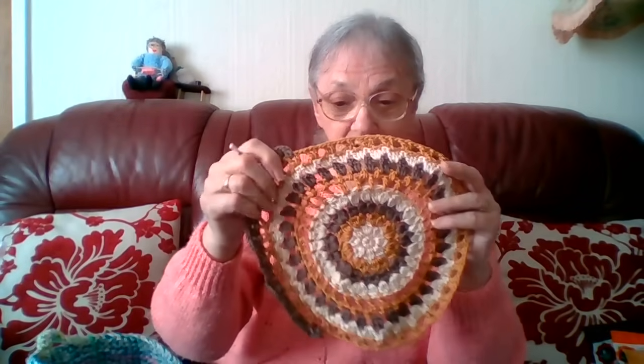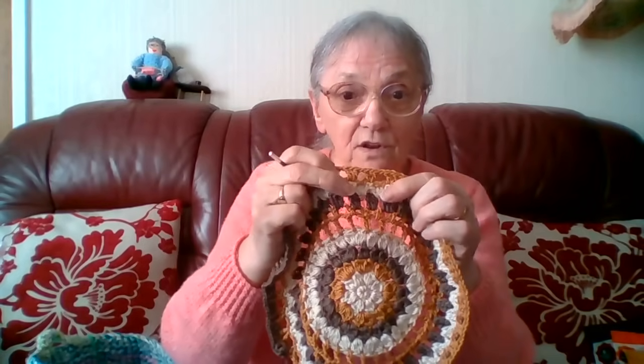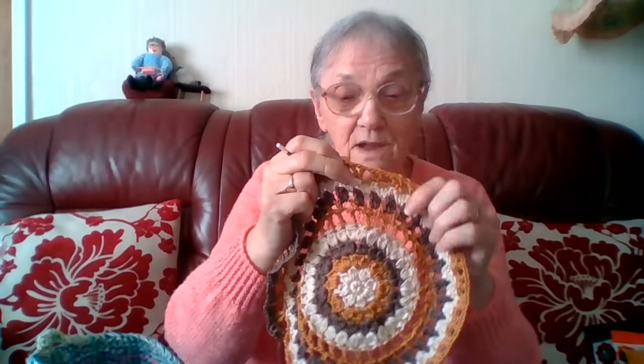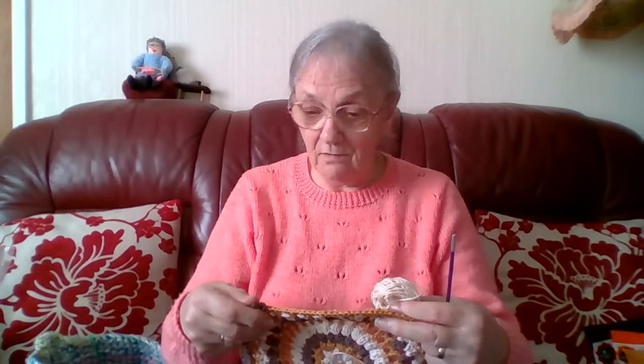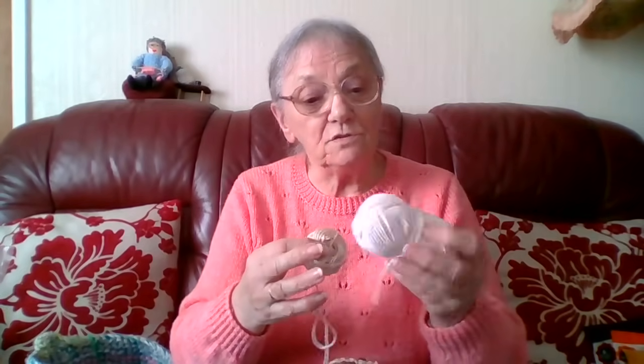The only problem I'm having with this is I do not have enough of this to do the scalloped edge. This is all I have left, and that is not enough to do the scallop around the edge. So I have some ordinary cotton — it's not mercerized cotton — and I'm going to do the scallop around the edge with this, because there just isn't enough of the original yarn. I know it's a waste of time trying to use it because it's going to end up not being enough. So that's what I'm going to use — I've done that before when I've run out: use the substitute just for the scalloped part around the edge.